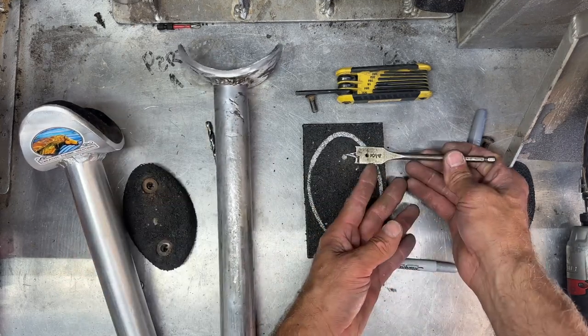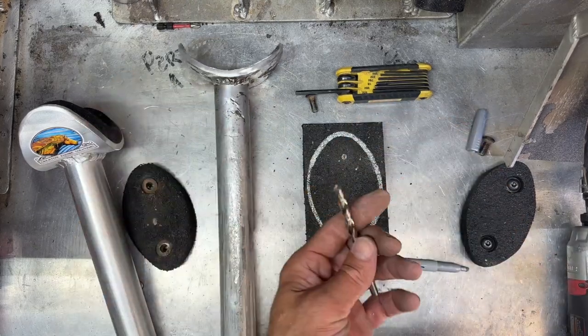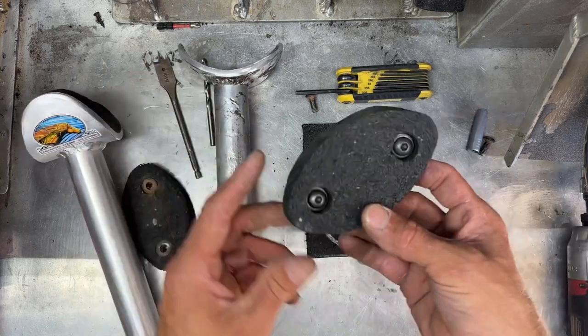Use a three-quarter inch spade bit to drill down about half the thickness of the pad, and then use a small drill bit to finish drilling the hole so you can insert your bolts into it.